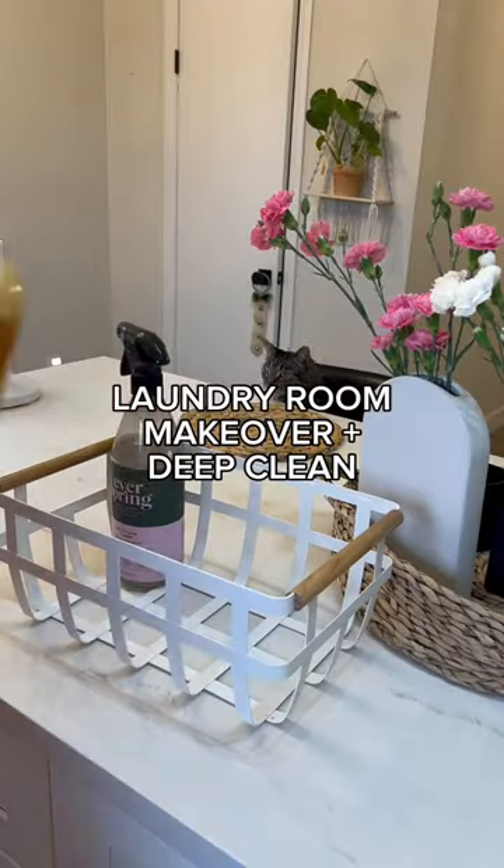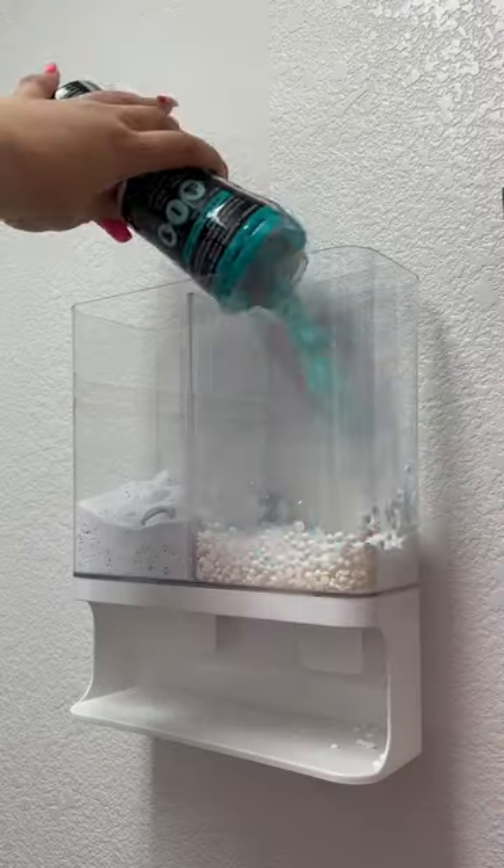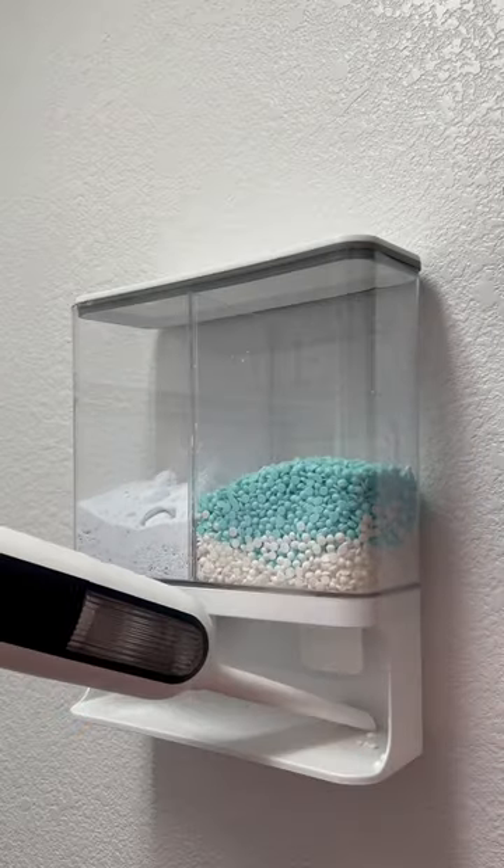Welcome to Bougie on a Budget, lifestyle edition. Today I'm gonna make my laundry room cute on a budget. This lint bin is from Target's dollar spot and this dispenser is from Amazon. First time to clean!